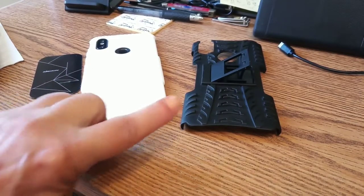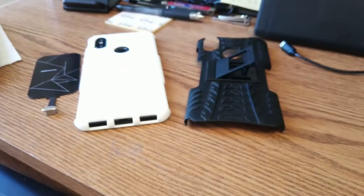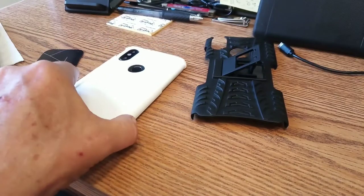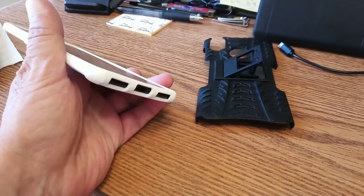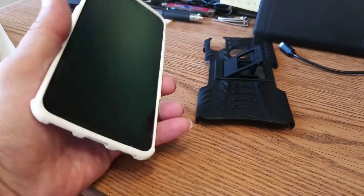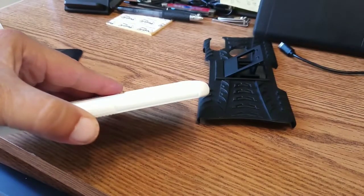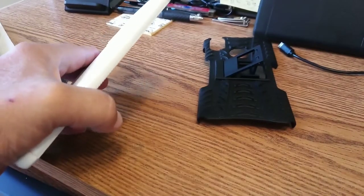We've still got depth. This thing is only the hard shell back and the TPU case. This way, when you take it out, the TPU case comes on and off quite easily — comparatively speaking to having to pull that hard shell on and off as well.